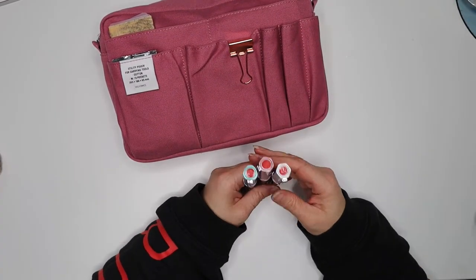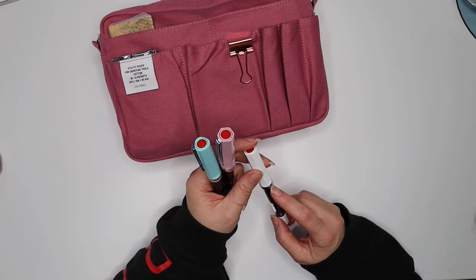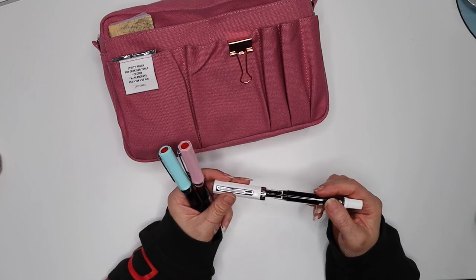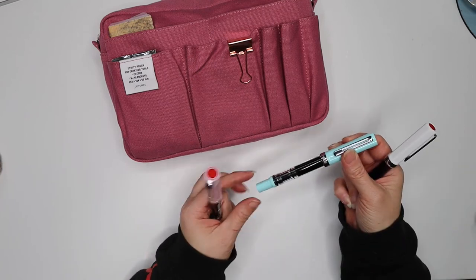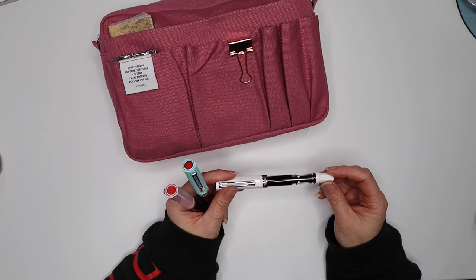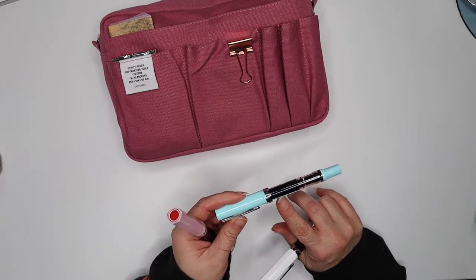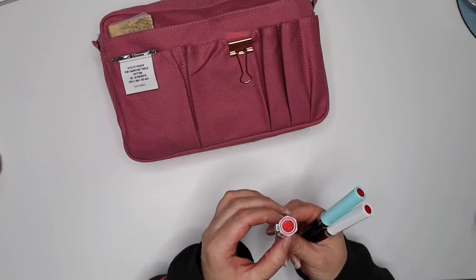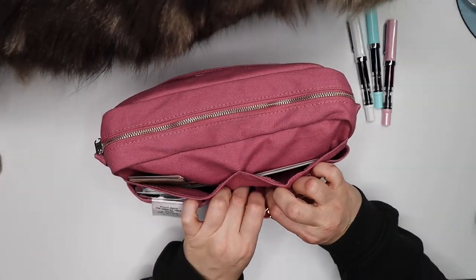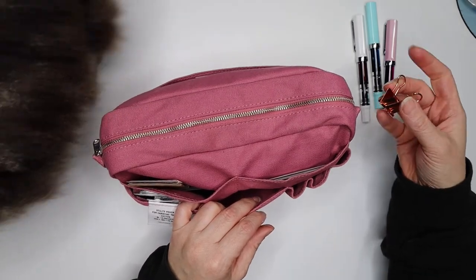These are Twisbi Eco fountain pens from Taiwan. I've got a wide nib, a fine nib, and a medium nib. One has an ink called Writer's Blood by Diamond ink — I'll link all the inks in the description. The green one has a dark teal-green ink and the other has a purpley-magenta ink — really quite nice. I've also got a little rose-gold clip just in case I need it.